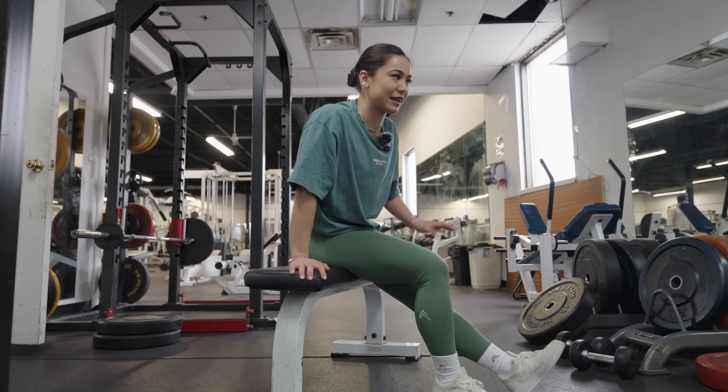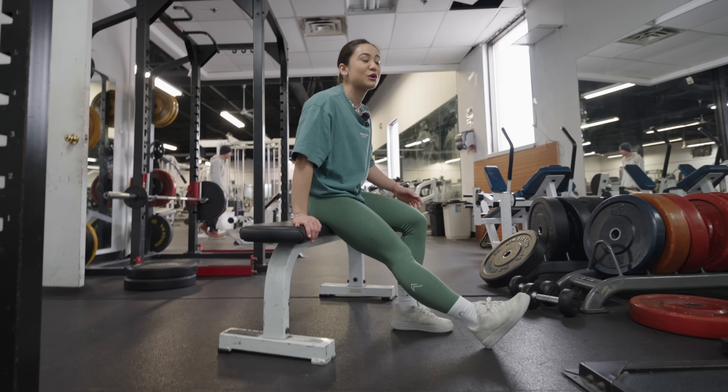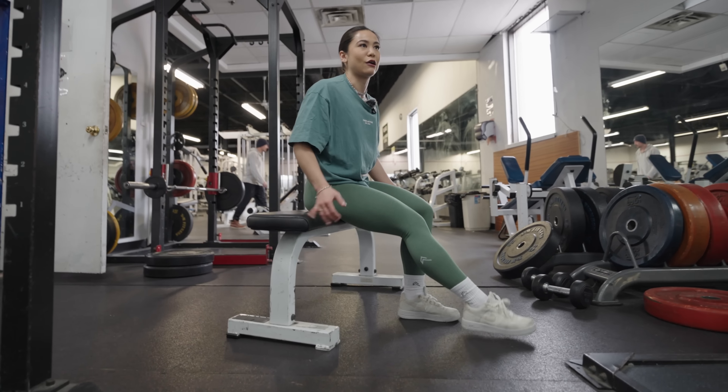I've compiled the top four exercises that you guys struggle with feeling in your glutes. What's up, you guys? Welcome back to my channel. For this week's video, I'm going to be going over a detailed form breakdown for four lower body glute focused exercises. Let's get into it.